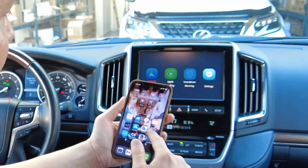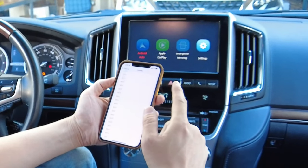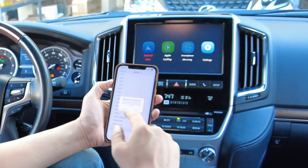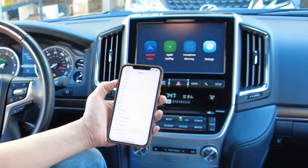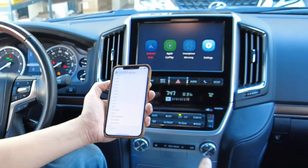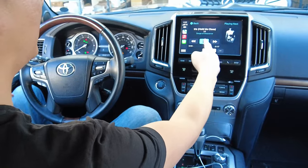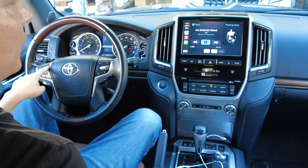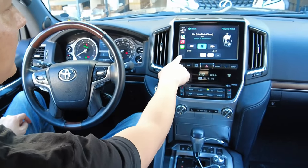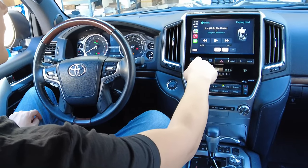If you want to use the wireless function, you first need to set it up. Go to Settings, then General, then CarPlay. Go all the way to the bottom and you'll find the device listed as MV17W with some letters. Select that and click Pair, then Allow. Give it a little bit of time and it will automatically connect. All the functions are going to be the same — the track up and down continues to work, so you can go to next track or previous track. If you want to summon Siri, long press the left corner button. It's currently clear and 91 degrees.